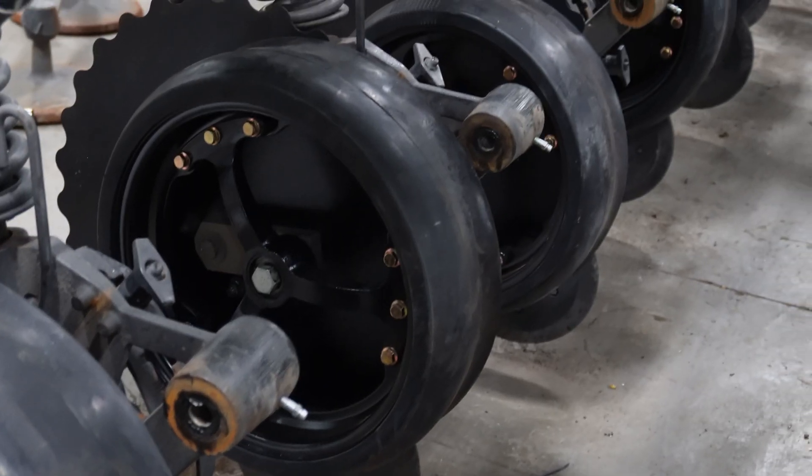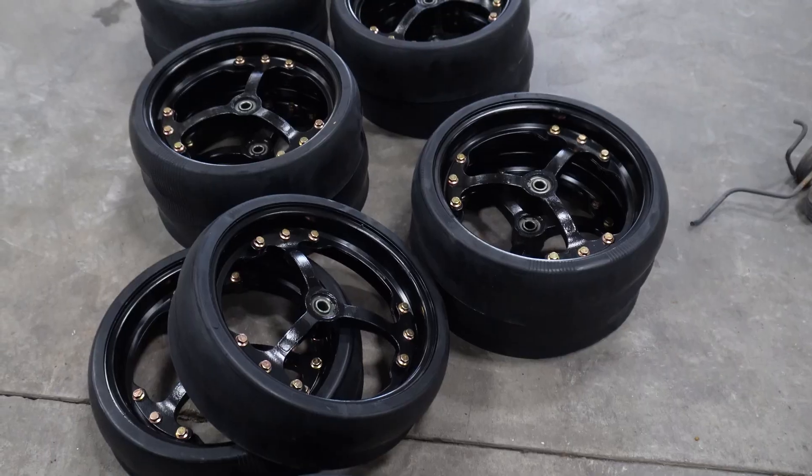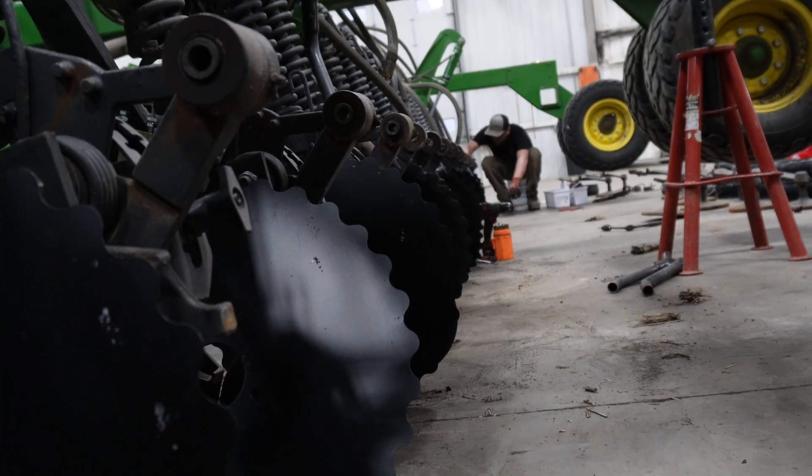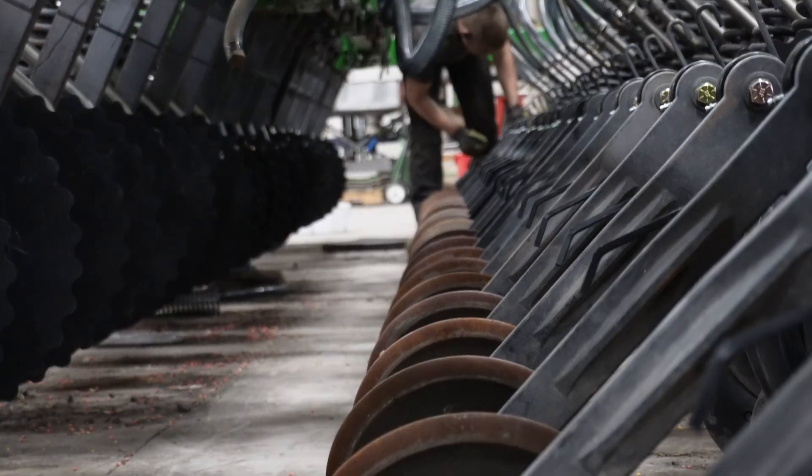The combination of all the items that we're adding is what adds to the performance of that drill and allows it to work for years down the road.